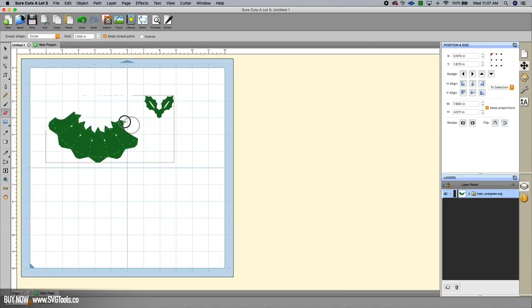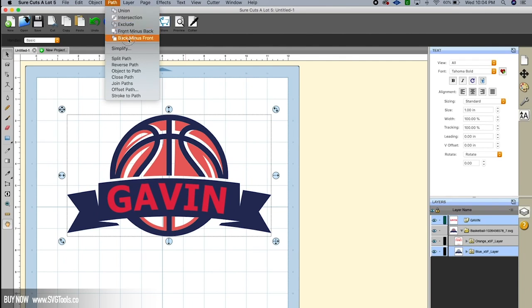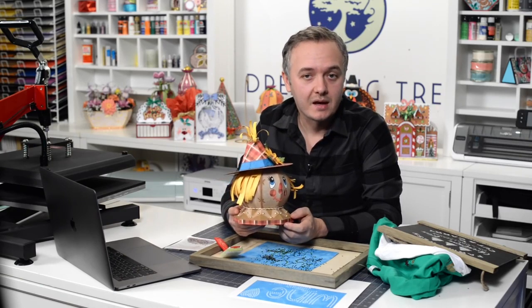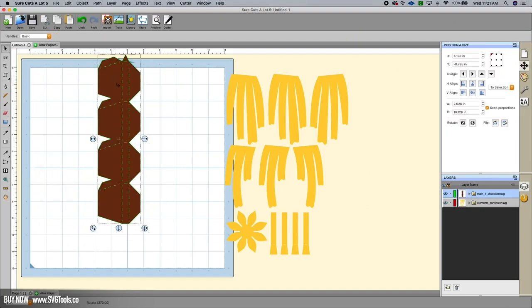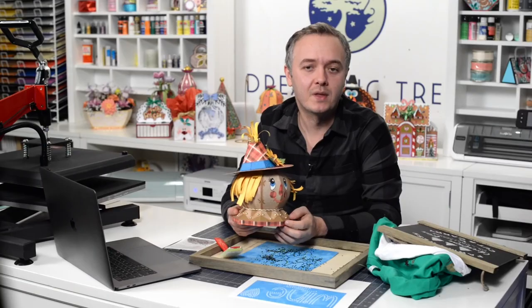Unfortunately, the editing tools in Design Space and Canvas leave much to be desired — editing tools are especially helpful for anyone who has ever wanted to quickly and easily remove parts of a design. With Surecuts-a-Lot, it's as easy as using the eraser tool to erase parts of a design, or by using one of the many path tools to customize a project quickly and efficiently. For example, customers who use 8.5x11 sheets of cardstock instead of 12x12 paper can use the eraser tool to chop and separate SVG files formatted for 12x12, making that a breeze.